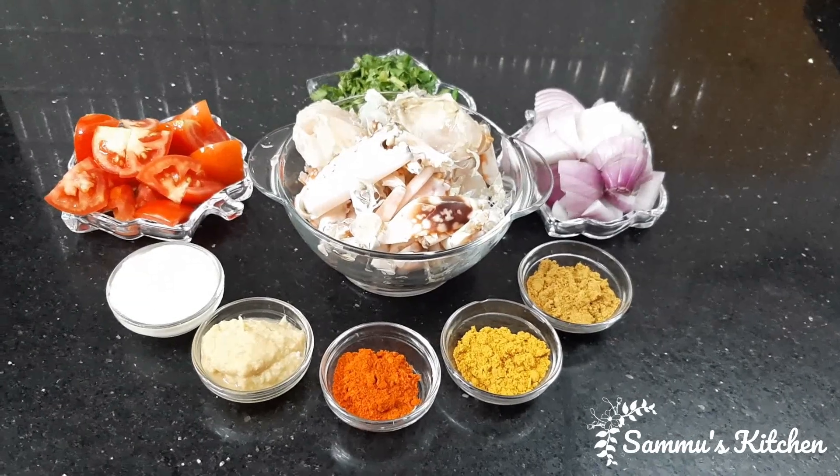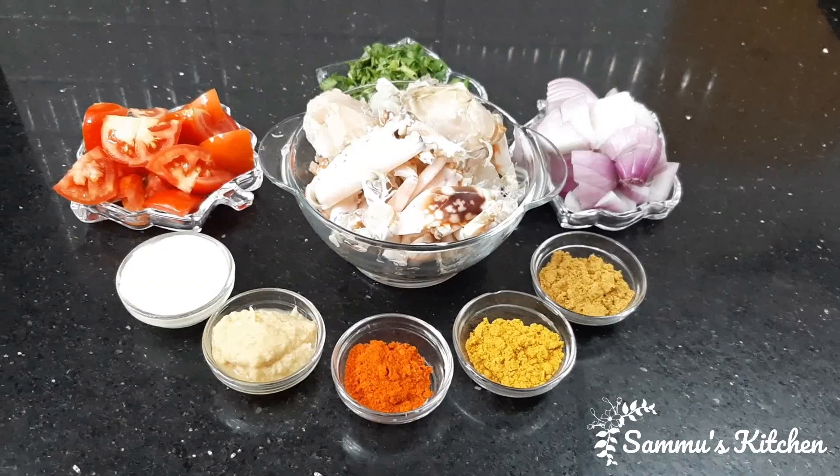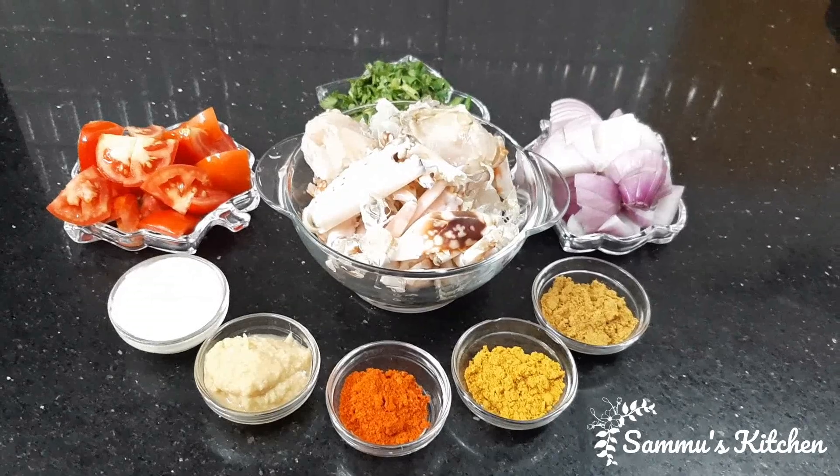Hi, Assalamualaikum. Welcome to Sammoor's Kitchen. Now we are going to do the crab roast restaurant style.